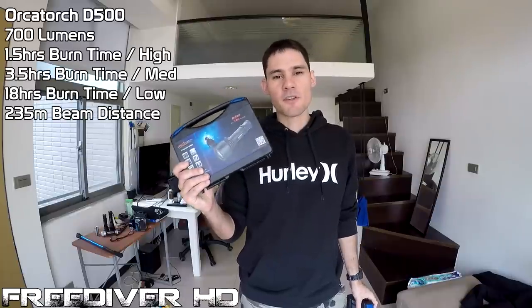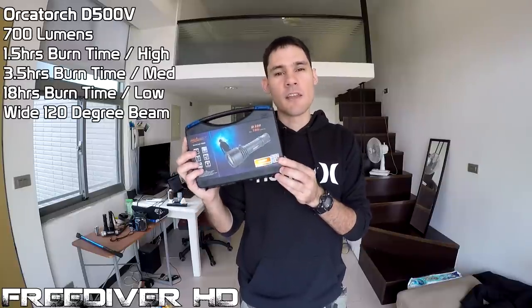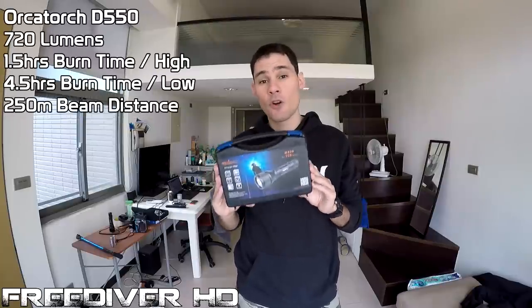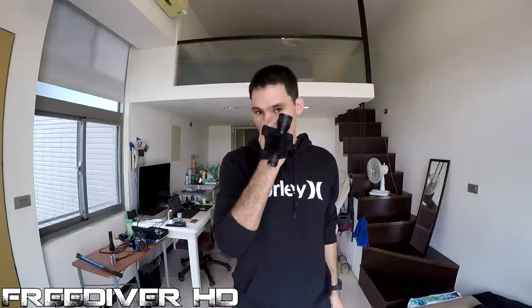First up is the D500 flashlight — this is the one I used in Saipan Grotto. It looks kind of like a lightsaber underwater. Very powerful, very cool flashlight. And to go with that, I've got a new version called the D500V, which is a wide-angle video light with a 120 degree beam. And finally, I've got the slightly more compact D550. Inside all of the OrcaTorch boxes, you'll find a high-quality wrist strap. You can put the flashlight onto your wrist and dive hands-free — you can equalize, point the light around. It's easy and compact, with full use of your hands.